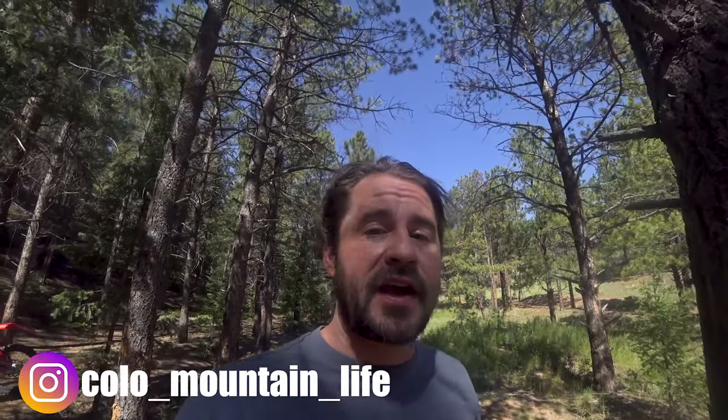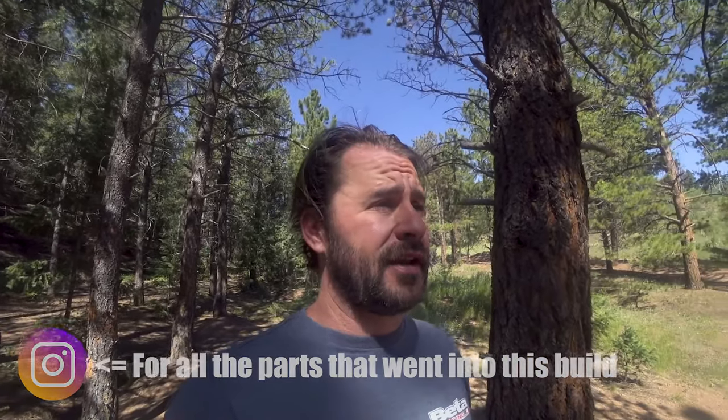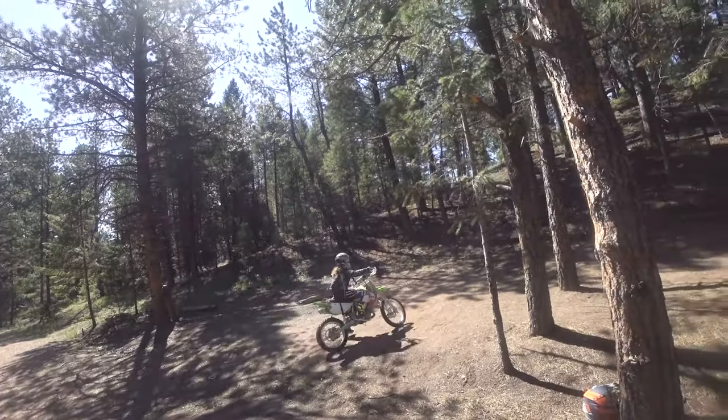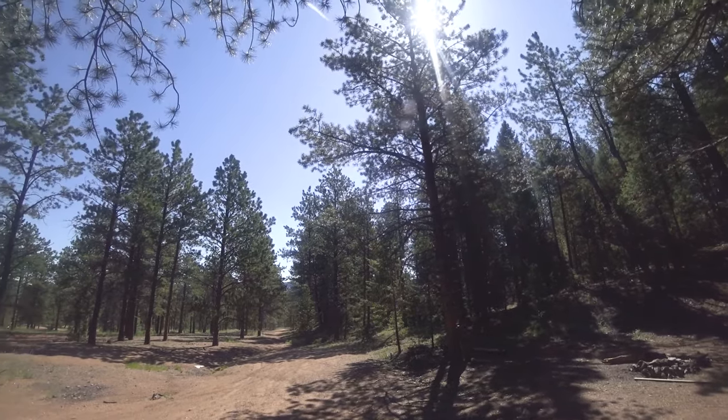Just got done building this KX100 woods bike for Katie. She's been complaining about the suspension and how heavy the KLX 140L was — it was almost as heavy as my bike. This one is 150 pounds and she's already picked it up herself after dropping it a couple times. Unfortunately, for the weight and suspension gains, she had to give up electric start, so she's not super happy about that.